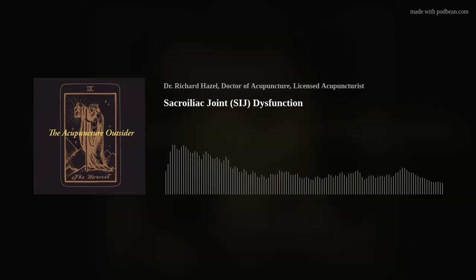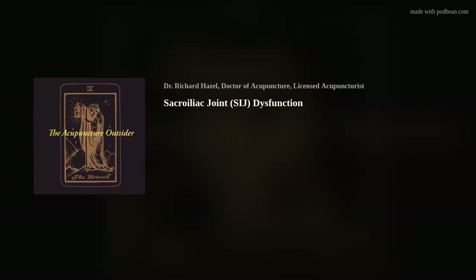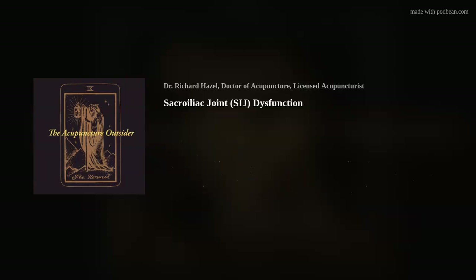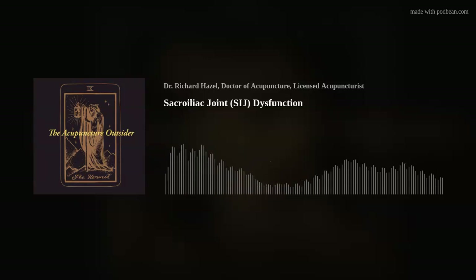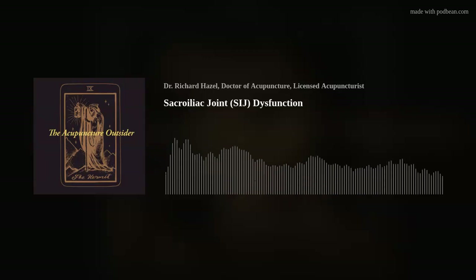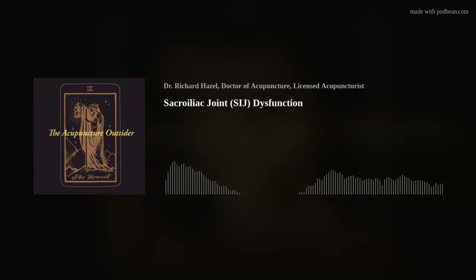The SI joint is really important even when it's not causing pain. It's important to understand its function as a proprioceptor and its huge role in force transmission from above and below, allowing our body to dynamically stabilize for everything we want to do — walking, running, bending, lifting, deadlifts, squats, all the things athletes need. SI joint is key, and it doesn't have to be in pain to be the problem.